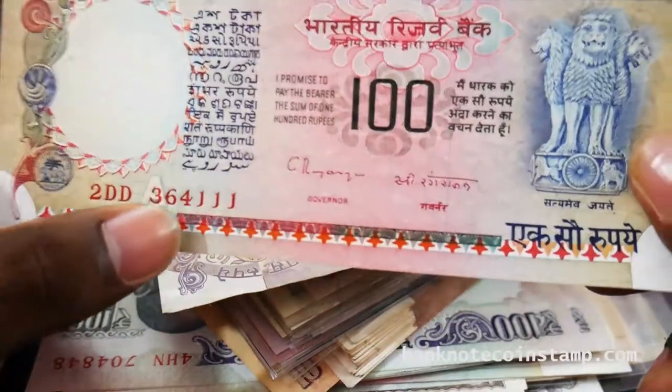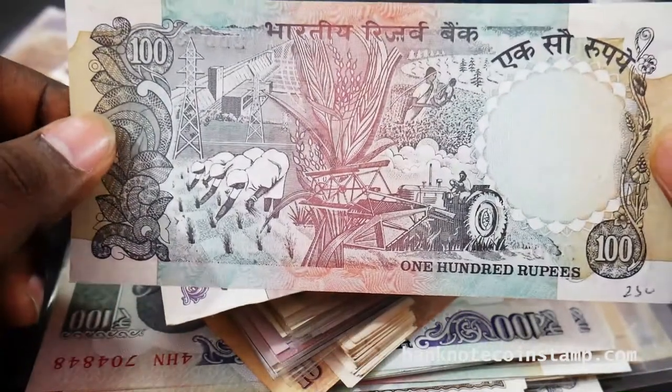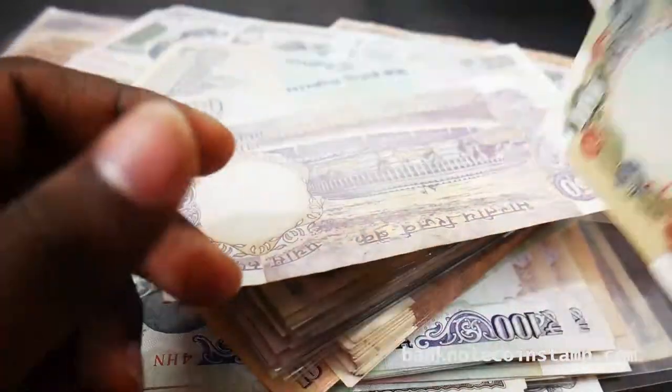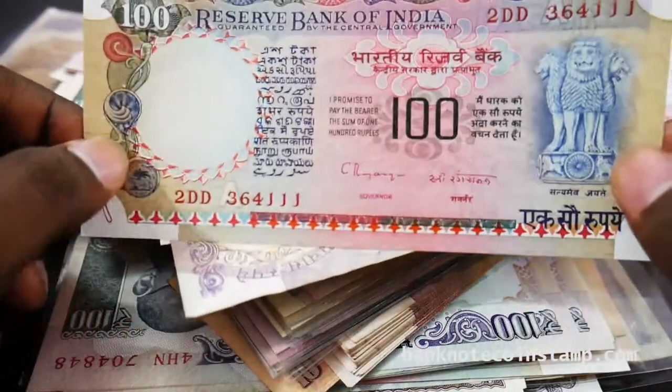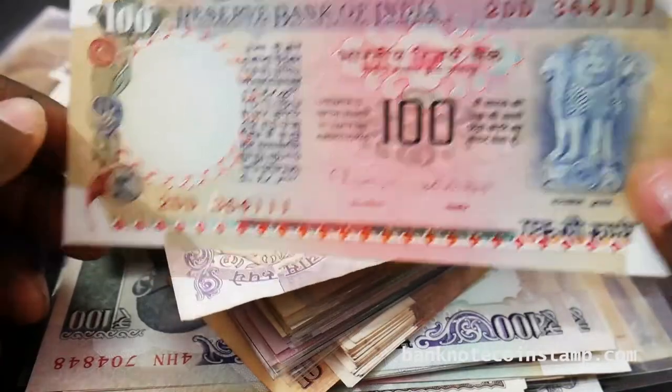This is 100 rupees with the 'A' prefix here. This is also in very good condition — you can see the culture depicted on the banknote. This one costs around 250 rupees. The Rangarajan signature you can see here.